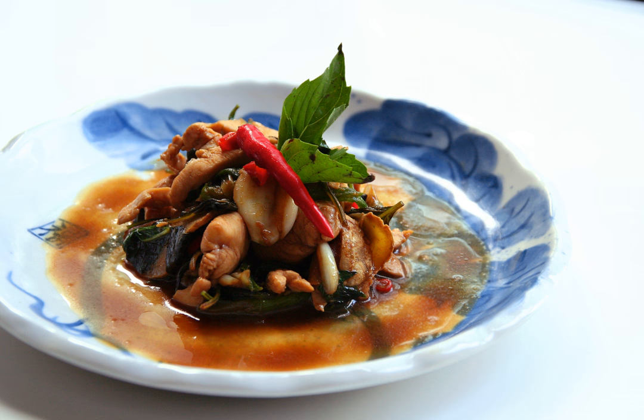Sanbeji is a popular chicken dish in Chinese cuisine. The dish originates from the Jiangxi province of southern China and is a specialty of Ningdu. The dish has become especially popular in Taiwan, being introduced to the island by the Hakka people.